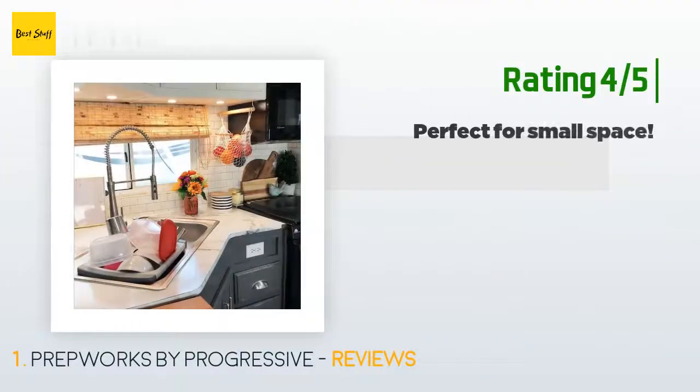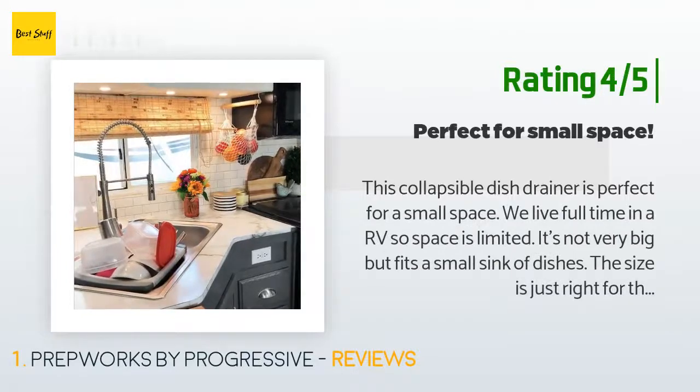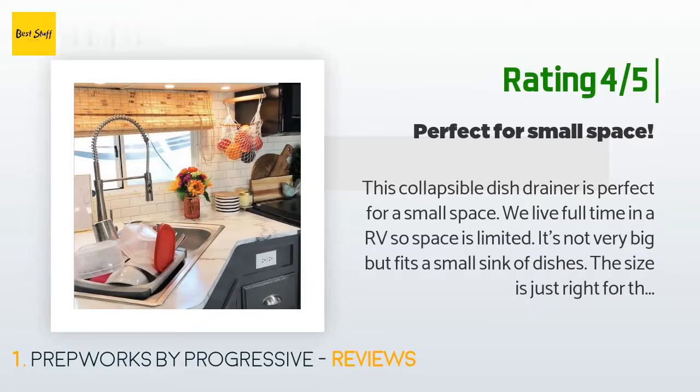Another happy customer said: 'This collapsible dish drainer is perfect for a small space. We live full time in an RV so space is limited. It's not very big but fits a small sink of dishes. The size is just right for the RV sink. I love that it's collapsible and stores away without taking up much of the under-sink storage.'